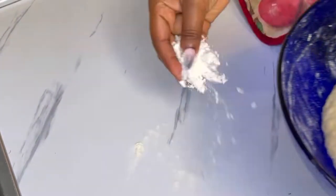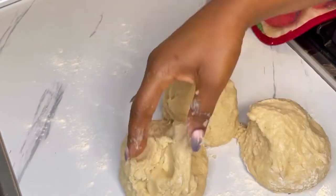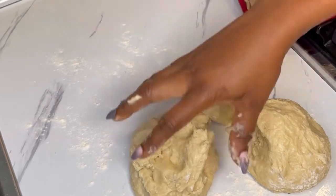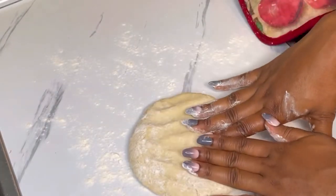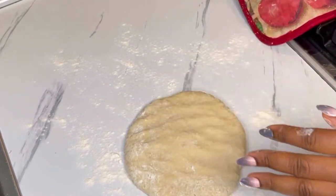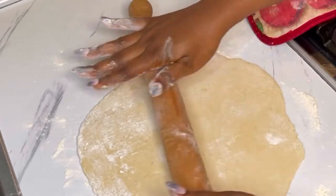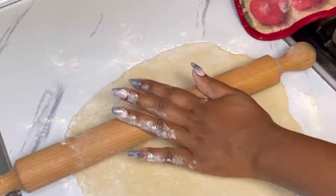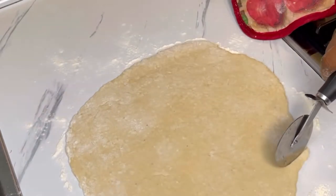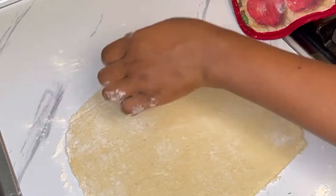Sprinkle a little bit of flour on your work surface, transfer the dough onto it, and divide it into three equal parts — I'm working with a small surface, but if you have a bigger surface you can roll it all at once. Flatten it with your fingertips, then use the rolling pin to roll it. You're looking for two to three millimeters — not too thick, not too thin. Use a pizza cutter to shape it.